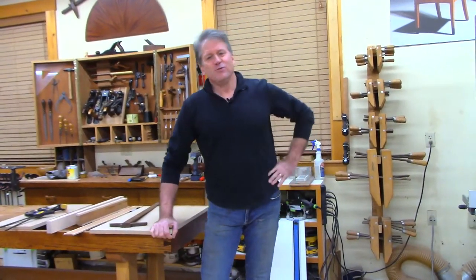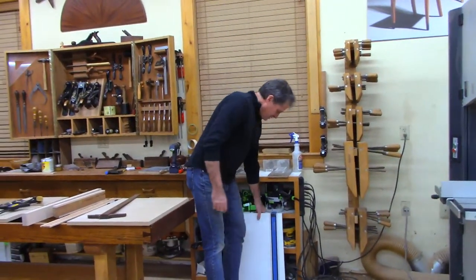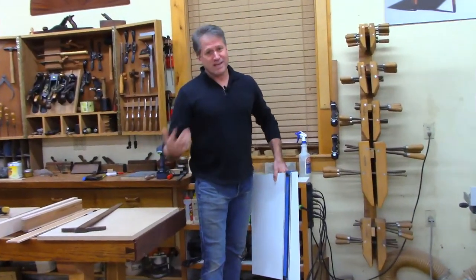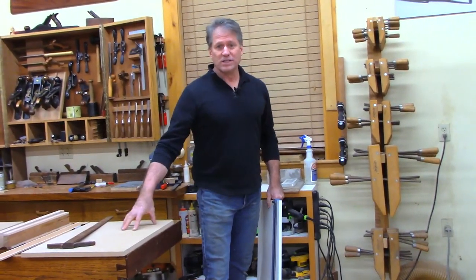Good evening and welcome to the shop once again here in beautiful Canterbury. Rainy and wet but a great shop night, so I'm glad you stopped by. Just make yourself comfortable. We're going to make something tonight — if you've been hanging around the shop any number of times, you know I like to make these little scale drawings of projects.